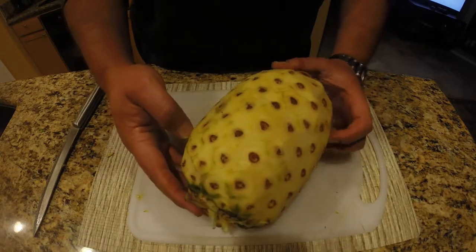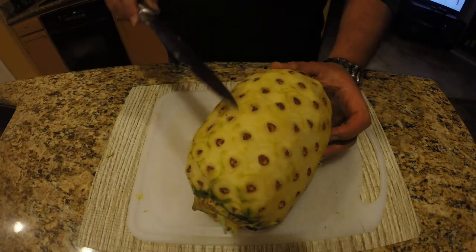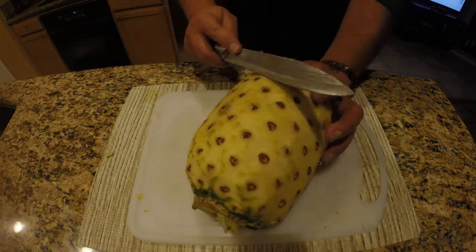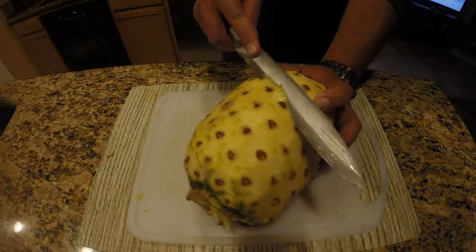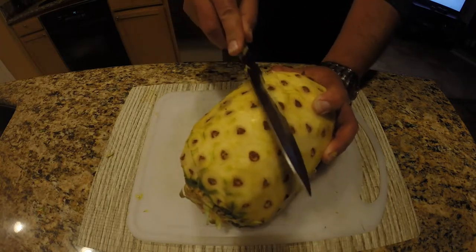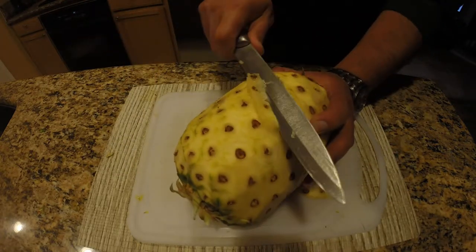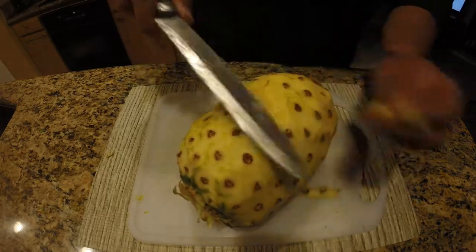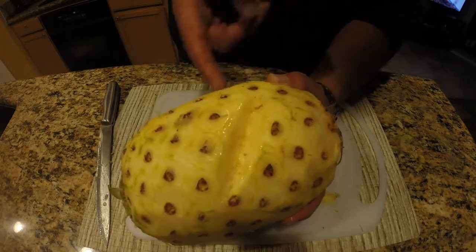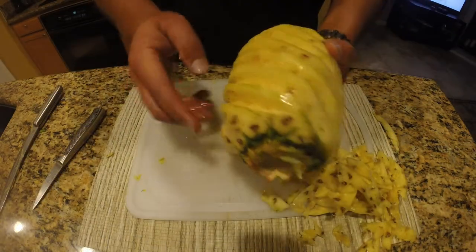We're pretty much cleaned up, but we're left with these eyes that need to be cut out. If you notice, these eyes go around the pineapple diagonally. So I'm going to follow those lines and make V-cuts on both sides of those eyes. We're going for a groove — you can see the groove there. We're going to do that all around the pineapple, following the eyes diagonally to make spiral cuts.